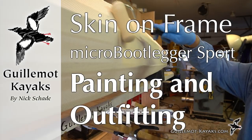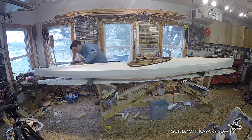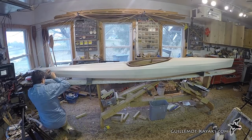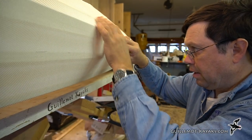In this episode, I'll paint the fabric, make and install a seat, and add some deck lines. I decided on a two-tone paint job. I thought it would look nice to have the top side a cream color and the bottom a pale green. I want to make the transition right at the waterline.